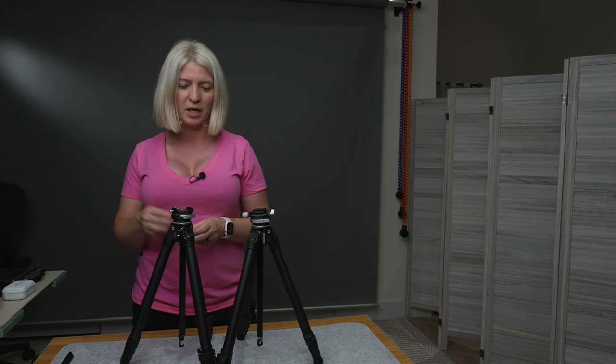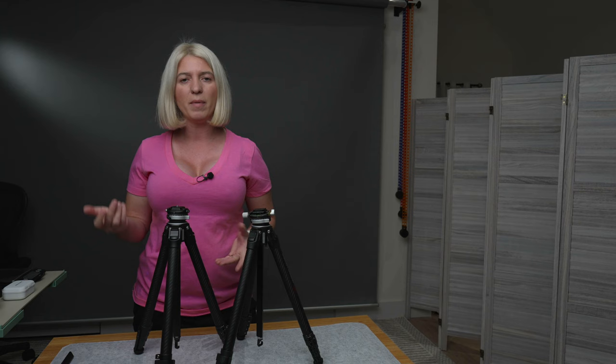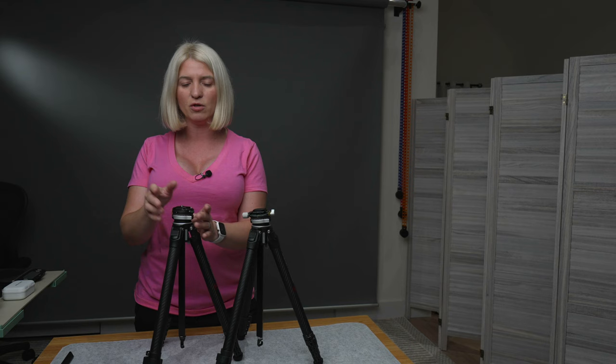The F38 quick release is very convenient — push the button, pull out the camera, put it back. If you need to switch cameras between tripods or move to a gimbal, this makes it so easy. I'll get some close-up shots so you can see how smooth the action is.